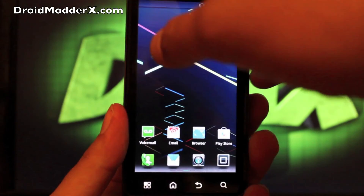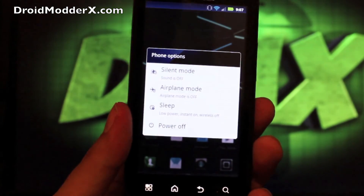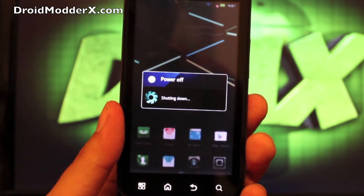So we'll go ahead and reboot this, and you can see the new Jellybean boot animation. Like I said, the stock version is pretty boring, but at least you can have a little Jellybean experience.